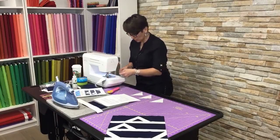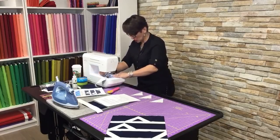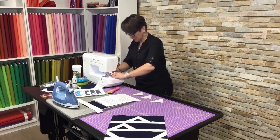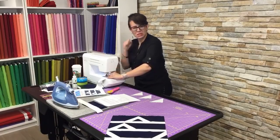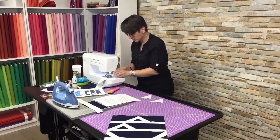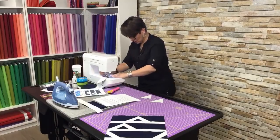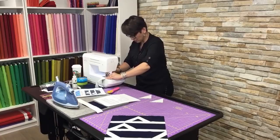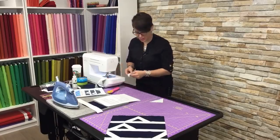Do you ever get in that mindset where you're like, I'm not buying another thing, I need to finish more projects? I can relate to that. I have so much fabric — it's all beautiful, if I'm being honest. I too have quilts to finish, so I force myself to get things done so I don't feel guilty about starting something new.